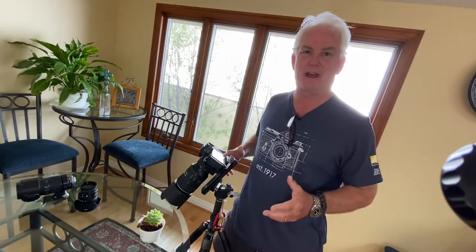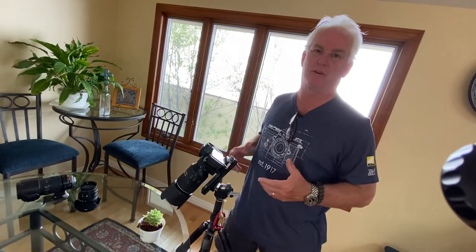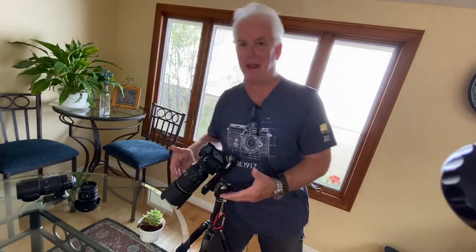Hi, it's Mark Homan from Paul's Photo in the Creative Photo Academy. It's day 24 of our Be Creative Challenge. A number of you have asked me, 'Mark, how come you're not using a macro lens?' Well, I busted out the macro lens today.